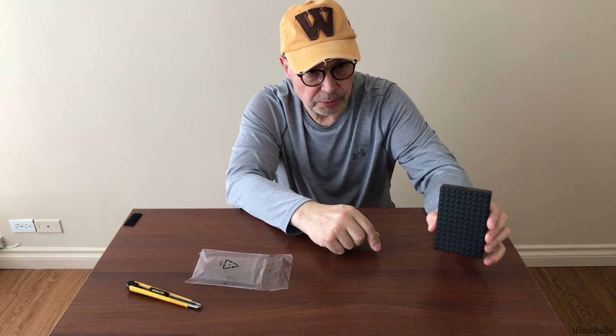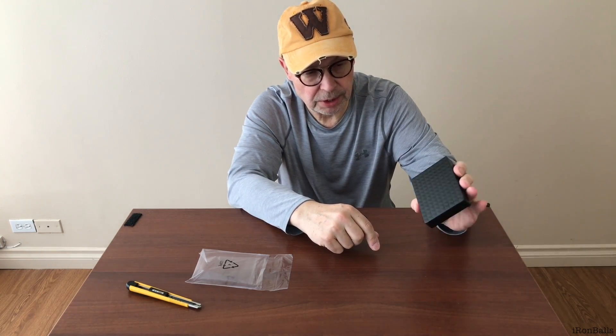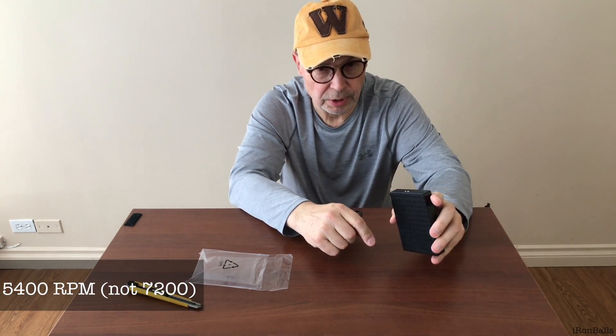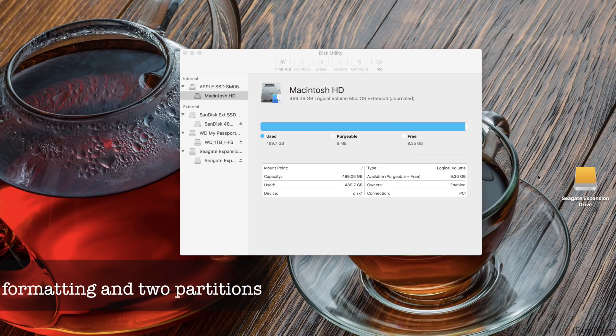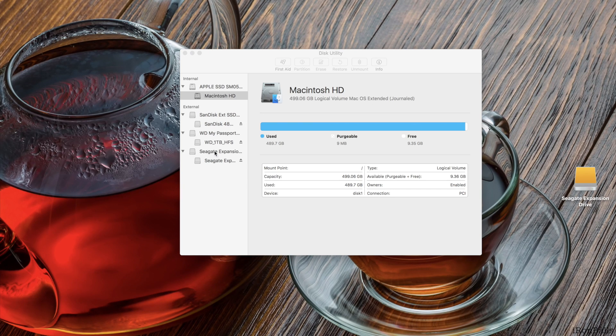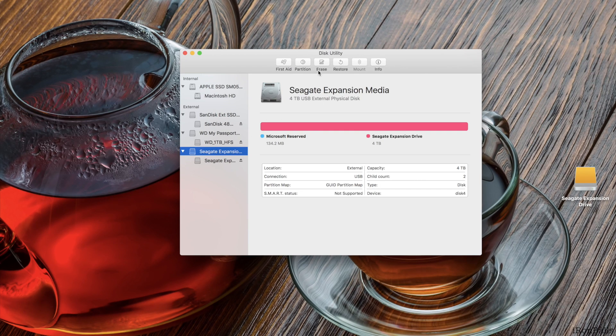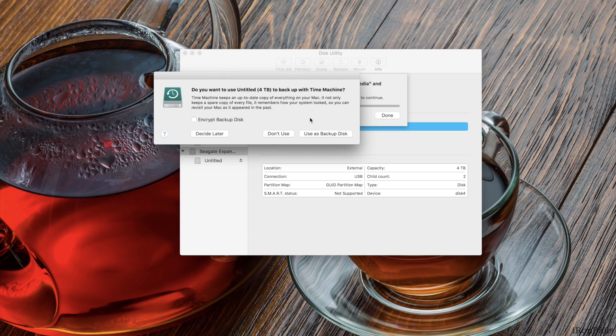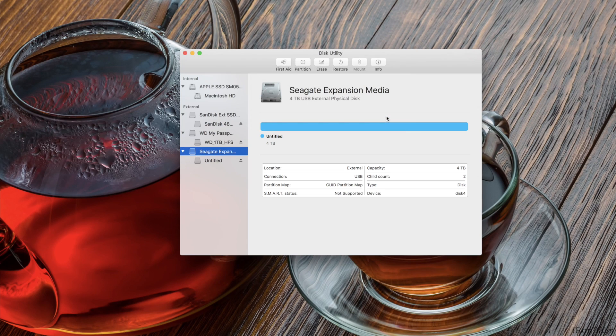Let's connect it to the computer and see how fast the read and write speeds are. It's a physical drive inside — not SSD — it's a small hard drive like the kind used in laptops. I've connected this Seagate 4TB Expansion Drive and opened Disk Utility. I select the drive, erase it — it doesn't like my name — and reformat it. It's done: erased and reformatted, so now it's four terabyte.